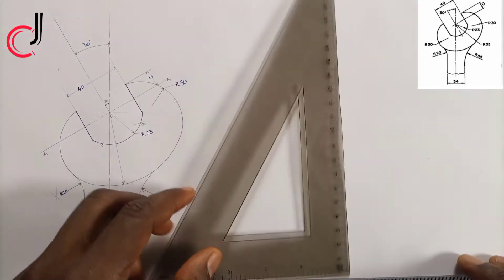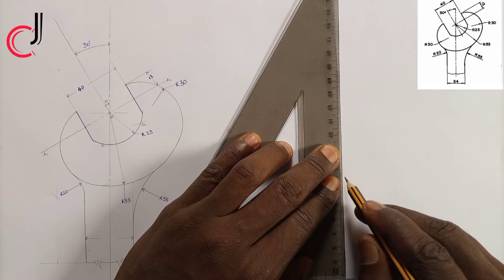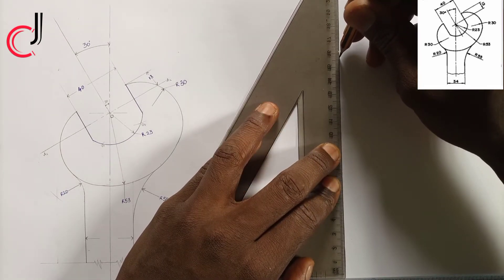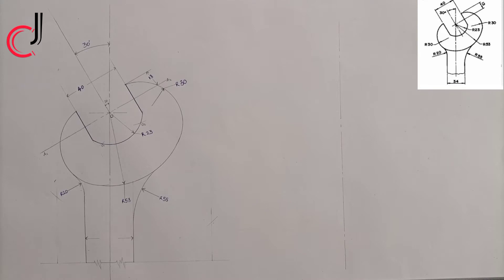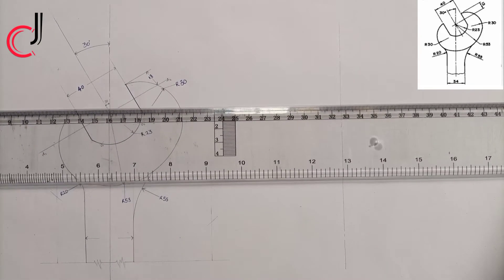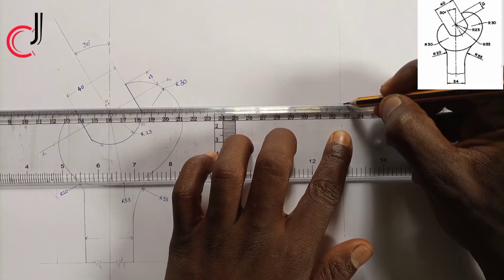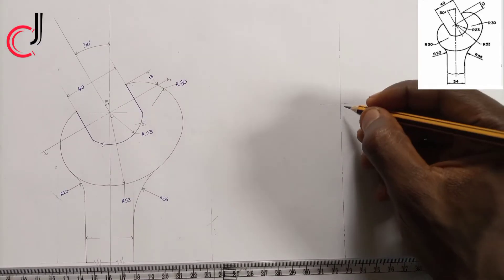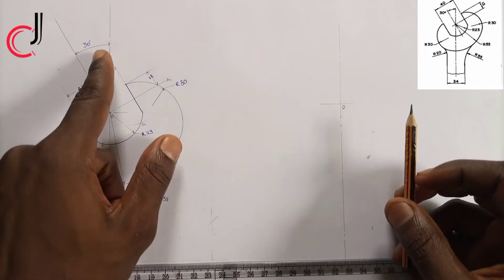The first thing we'll do is draw our vertical center line. Indicate it with the center line symbol. Now we've done that. The next thing is to choose a given point of our choice. I'll indicate a center line there and call this point zero.